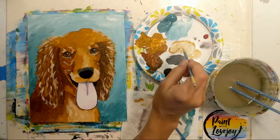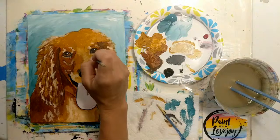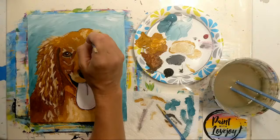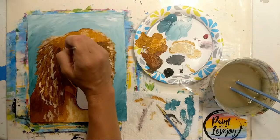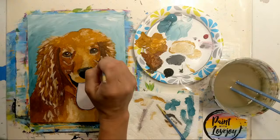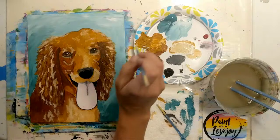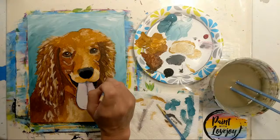Going back with some raw sienna because some areas are a little lighter than I'd like. As you get into the final stages of your painting, trust your instincts — if you're inclined to add a little more dark right there, trust that and go ahead. Whatever your instincts are encouraging you to do, that is what will push your own art and your own style.